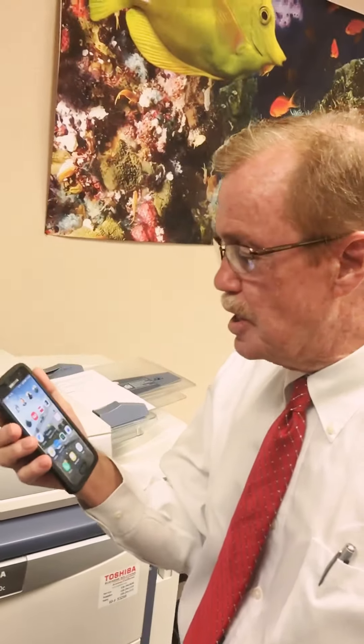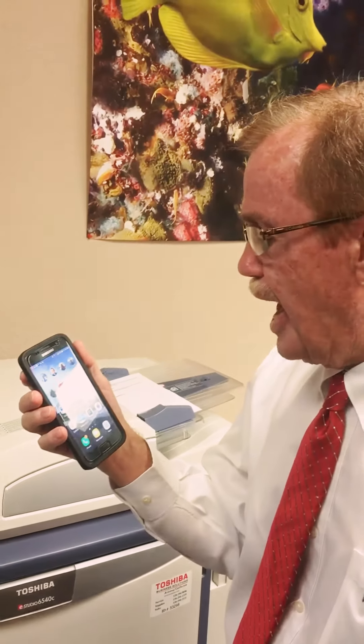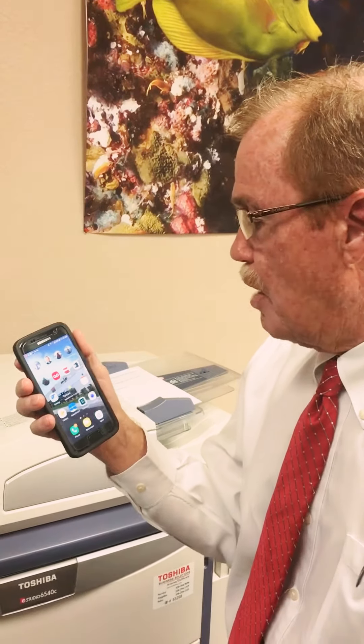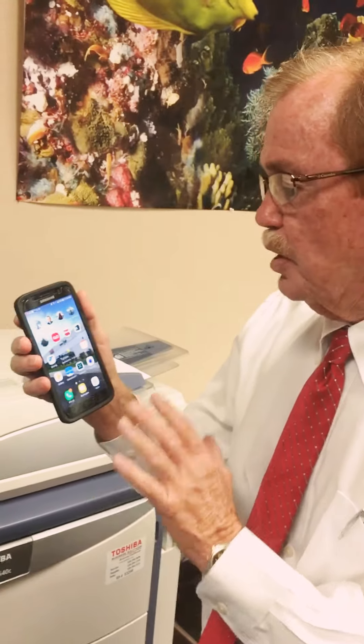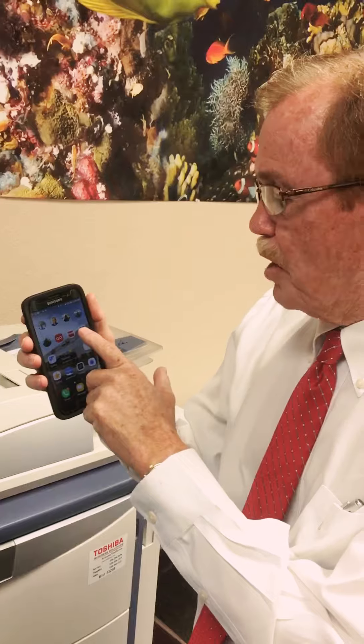Good morning, my name is Jim McCoy, I'm with Toshiba Business Solutions. What I want to show you today is eBridge Print and Capture. The first thing you have to do is load the actual app on your phone, and I've already done that.